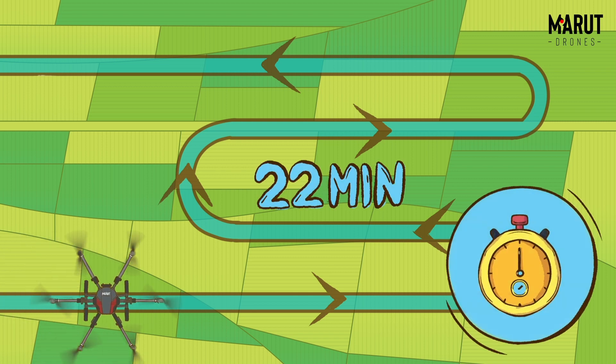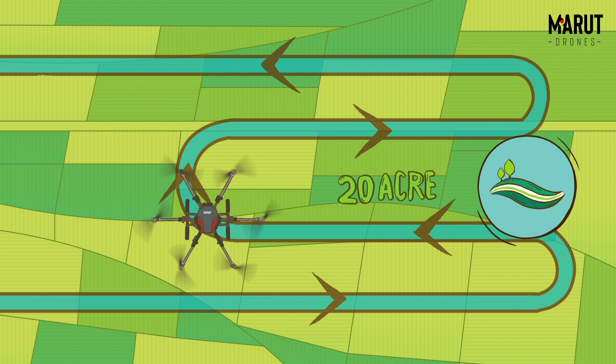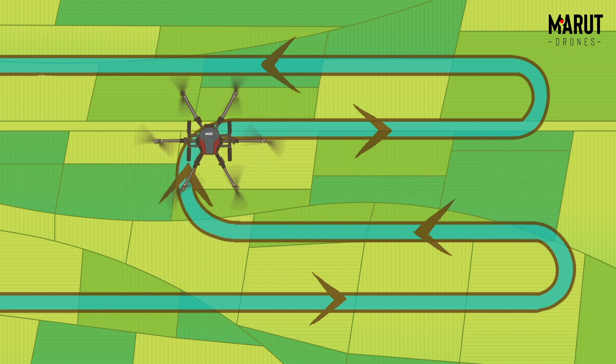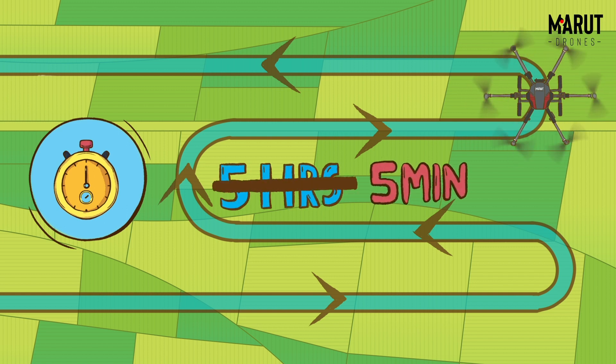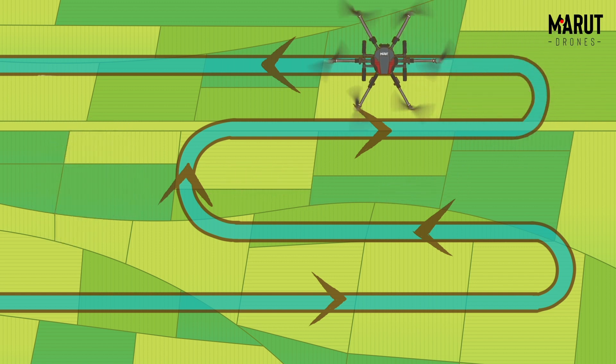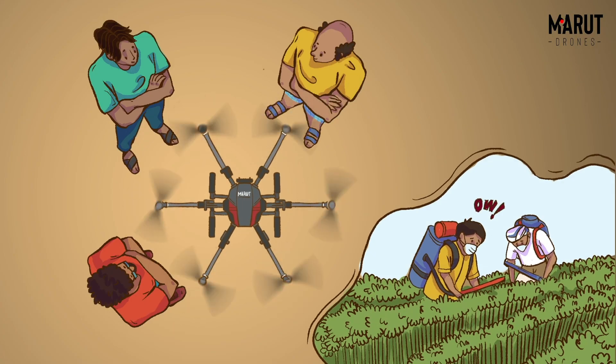With 22 minutes of flight time and 11 litres tank capacity, it can cover at least 20 acres in a day. Manual spraying on 1 acre takes 3-5 hours. With Marut AG365, it can be done in just 5 minutes. Marut Multicopter helps increase your yields by more than 20% while saving you from thorny fields.